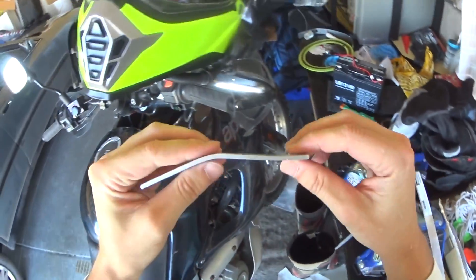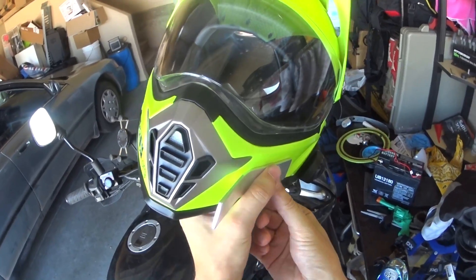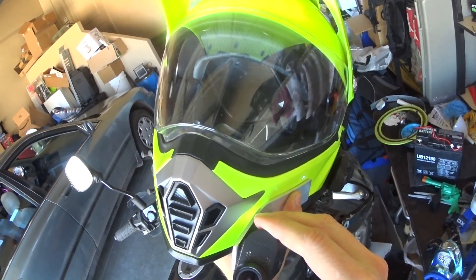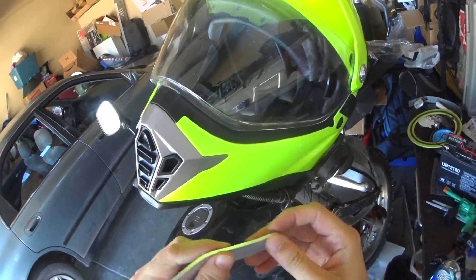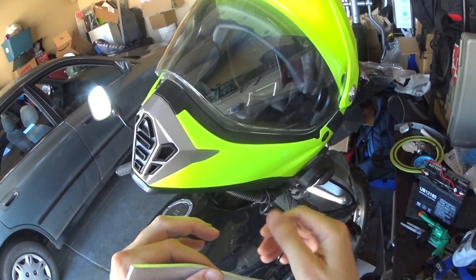As you can see, I've kind of contoured it just a little bit — bent it just a little bit — and then basically you put it like that and situate it how you want it. There it looks good, and then you can put dual lock on it.